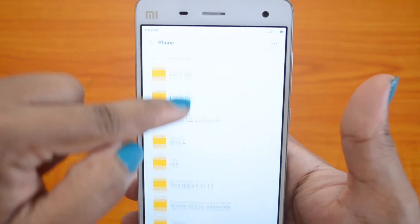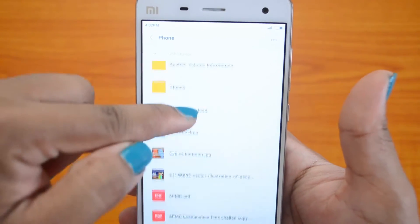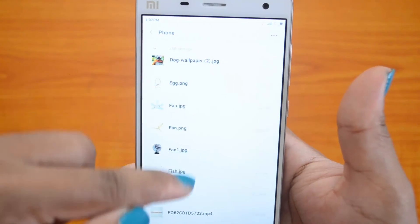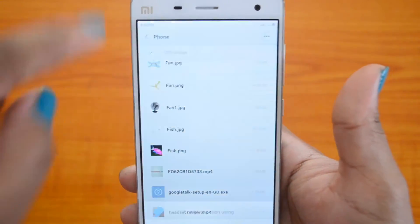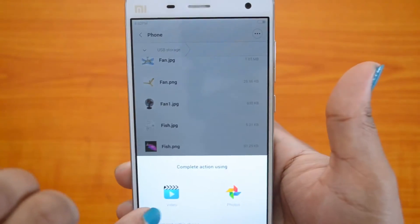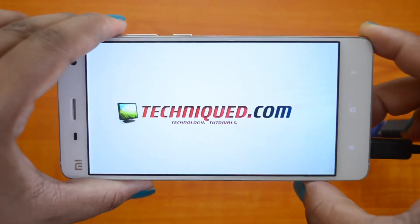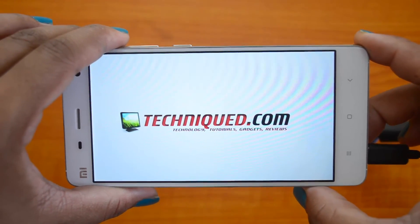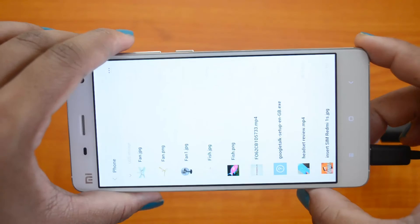So these are the files from the USB pen drive connected. We will try running one video from this folder. This is a full HD video from the USB pen drive connected to the device.